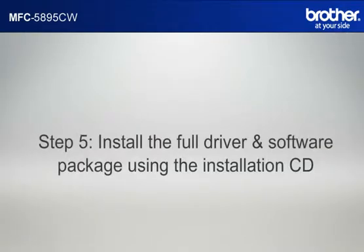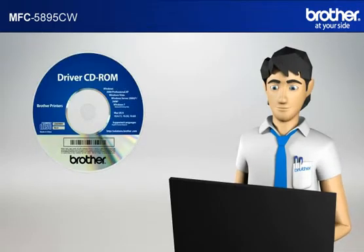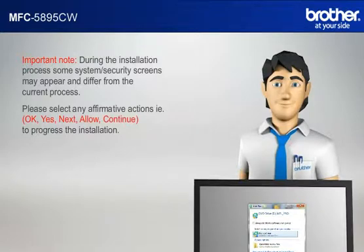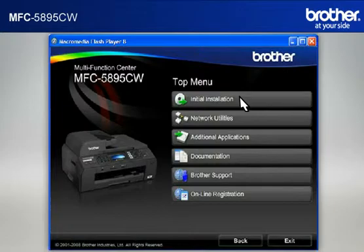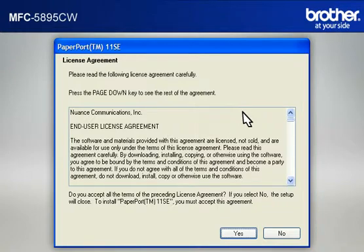Step 5: Install the full driver and software package using the installation CD. Insert the CD-ROM of your Brother machine into the CD-ROM drive of your PC. Important note: during the installation process, some system security screens may appear and differ from the current process. Please select any affirmative actions, for example OK, Yes, Next, Allow, or Continue, to progress the installation. Click on RunStart.exe in the Autoplay window. Select your language. Click on Initial Installation. Click on 'Install MFL Pro Suite Full Driver and Software Package'. At the License Agreement window, read it and click Yes.